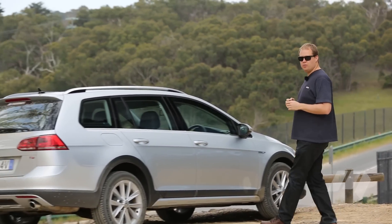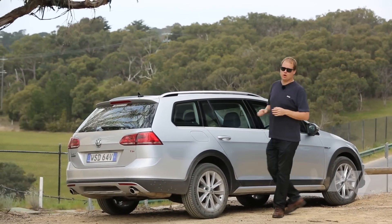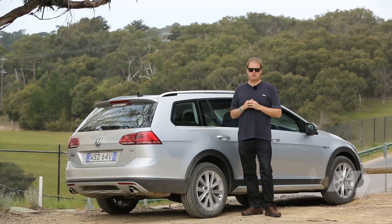Combining the versatility of a Golf Wagon with a dose of off-road ability, the Golf Alltrack is a realistic alternative to the SUV market.